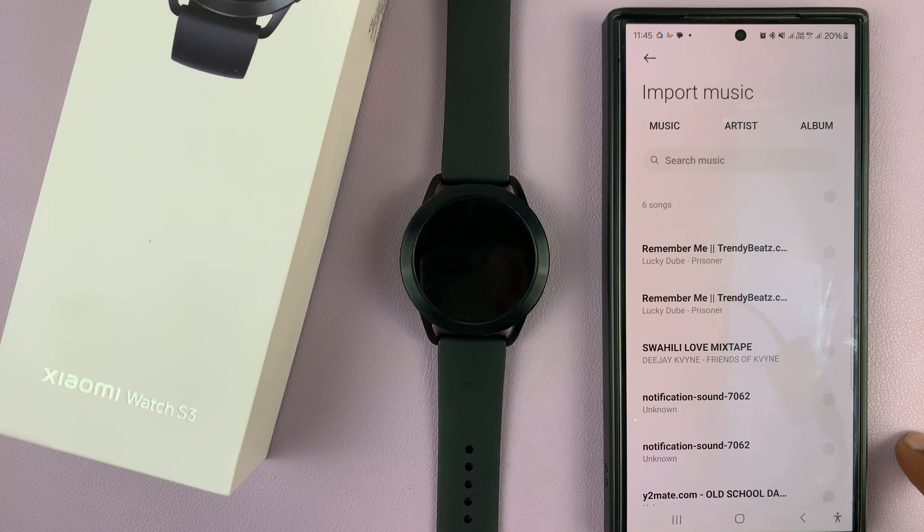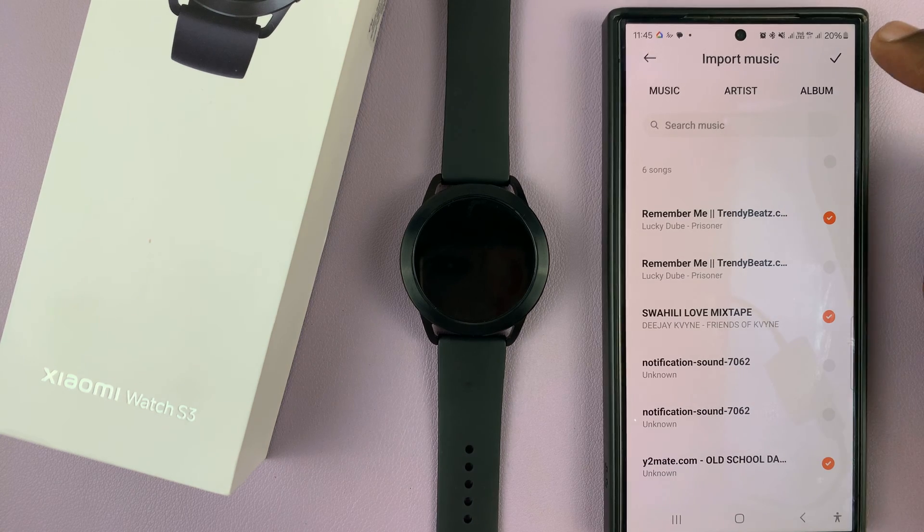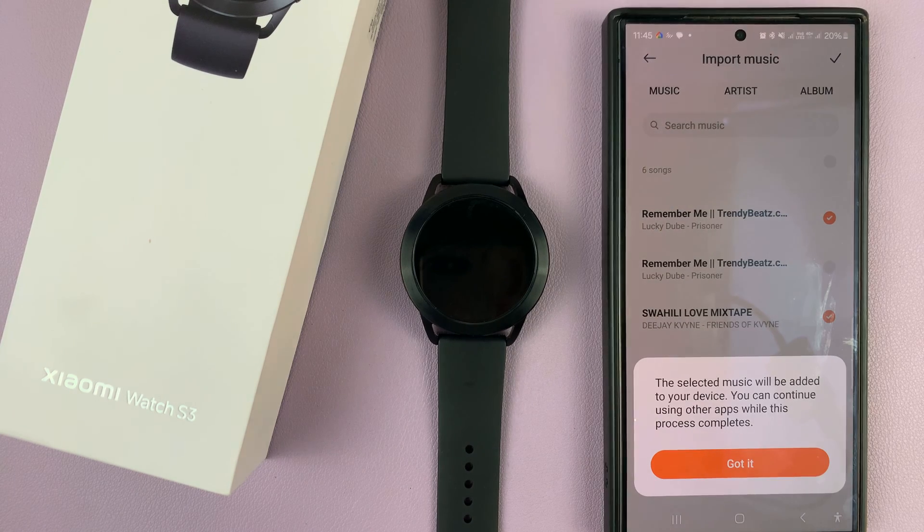What you want to do is just pick the songs you want. For instance, I'll pick that one, I'll pick that one, and I'll also pick that one. Once you've picked the songs you want, just tap on the check mark.